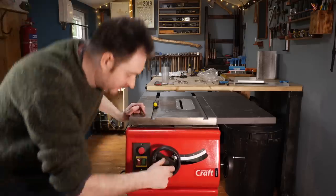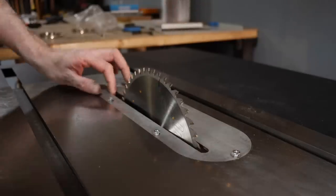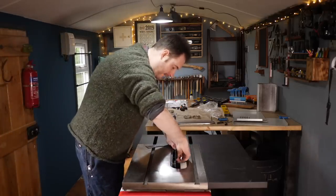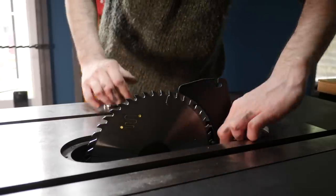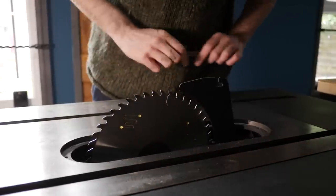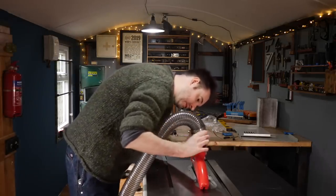The blade height has a locking knob, so I loosen that and then fully raise the blade. I can then get the insert plate removed with some Phillips screws. With it removed I can install the riving knife — there's a bolt that just needs loosening off, then it can be dropped into place and tightened up again. It has some grub screws that can be loosened for alignment but mine seem to be perfect. With the insert plate reinstalled, the crown guard can go on.